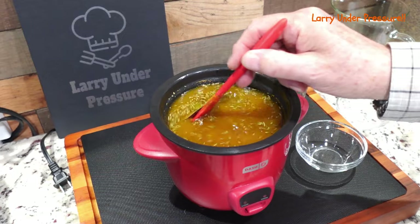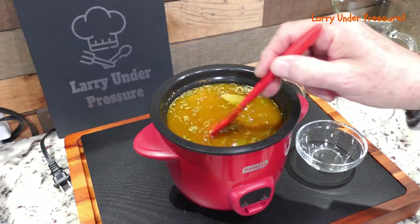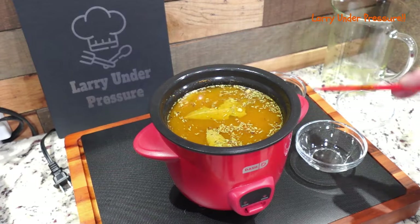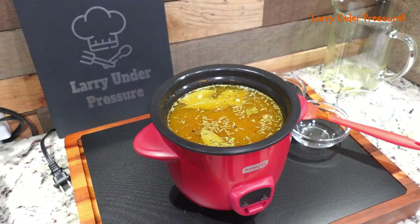I'm going to do another cook on this, maybe tonight, maybe tomorrow, sometime during the weekend. And I'm going to use the lentils and also some other grains with it.